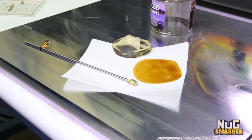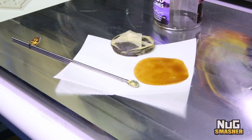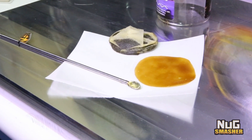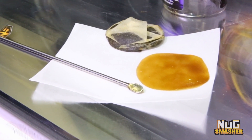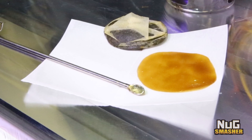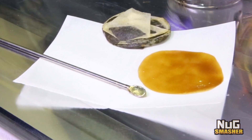Here's 1.22 grams of hemp rosin from the seven gram press using a 160 micron extraction bag, with the strain and flower it was sourced from noted.